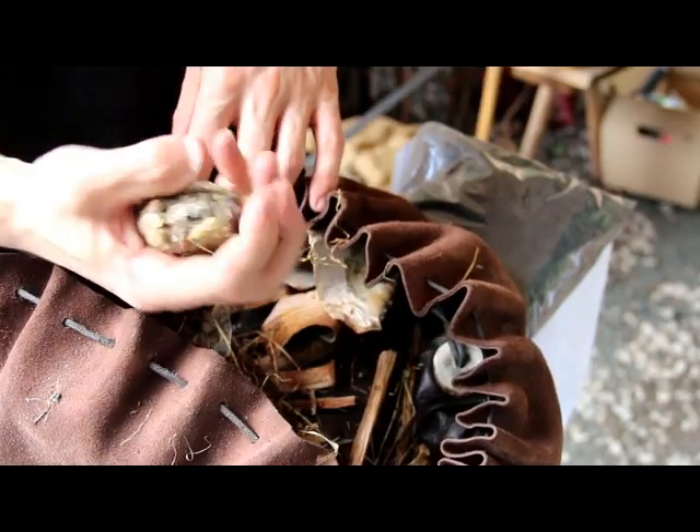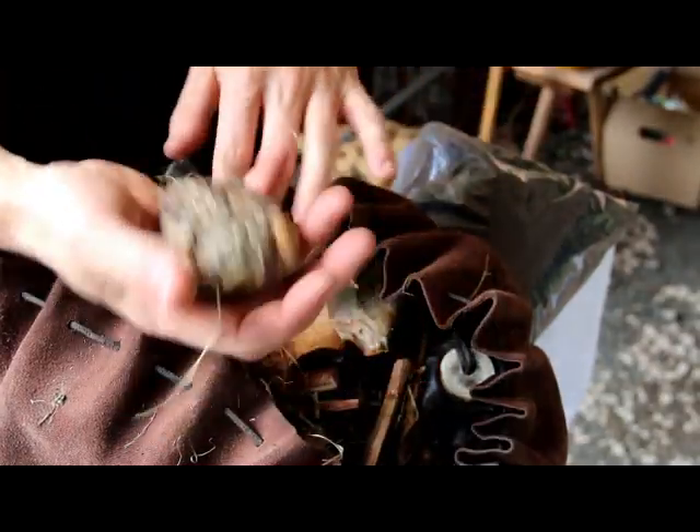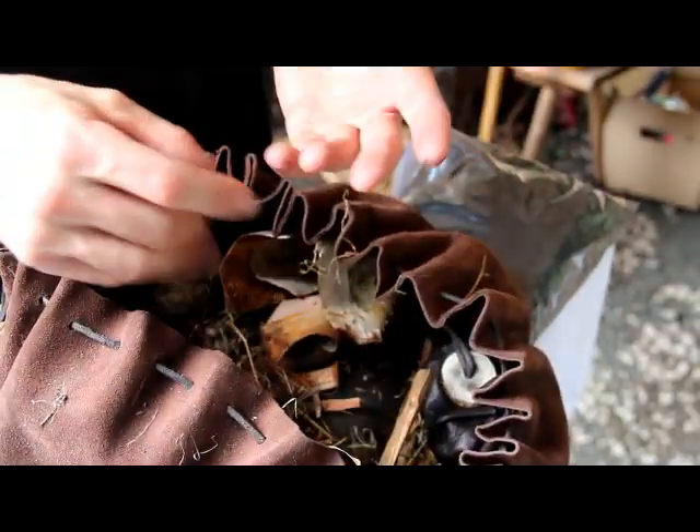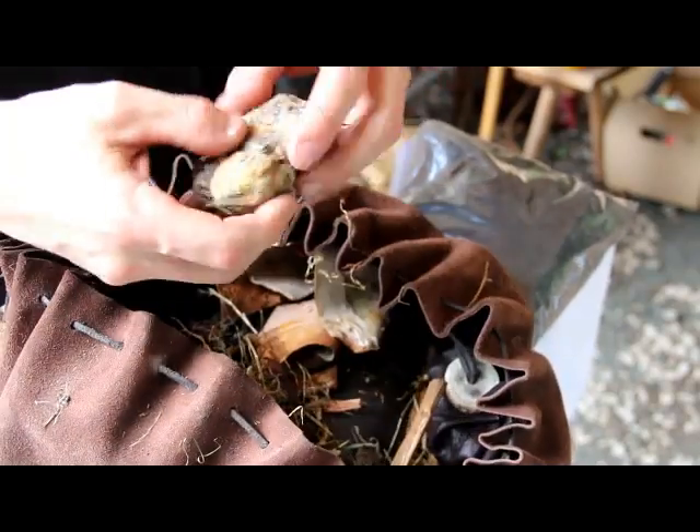I collect it up and just throw it in here. Usually it balls up like play-doh — really nice. You can just pat it together and throw it in here. It gets sticky at first but it collects up a lot of dust so it starts to kind of knead together.